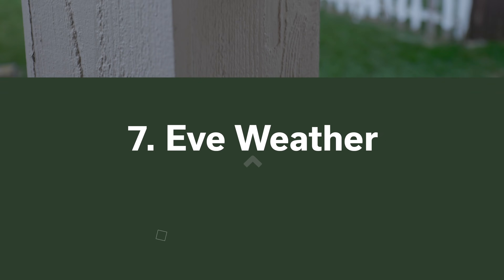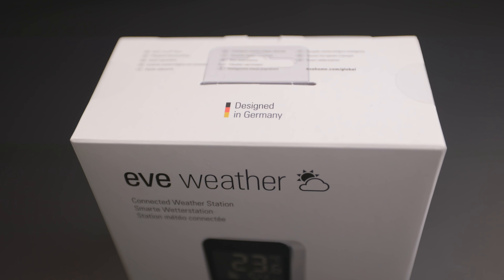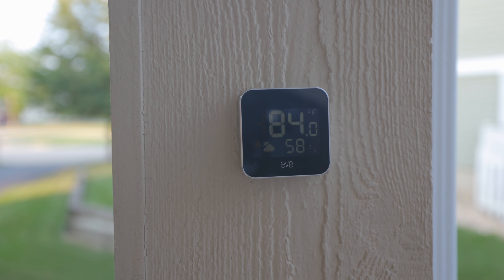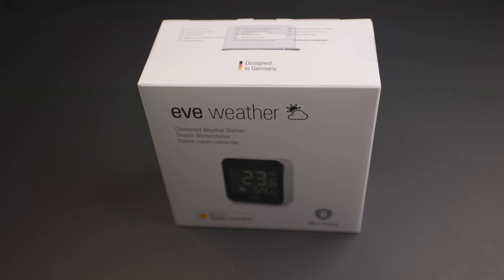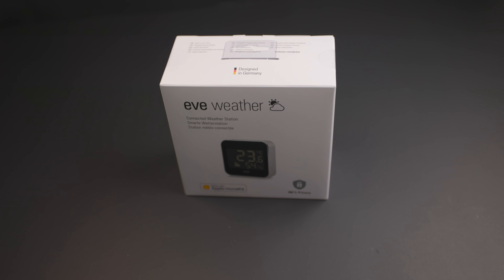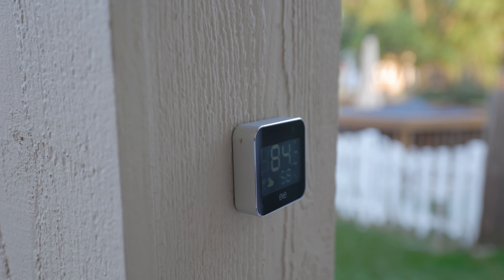Number seven on my list is the Eve Weather. I previously did a review of this product when it came out, and since then it's continued to perform well for me. It's a great example of an accessory that benefits from Thread's extended range, making it better to connect outside. I love the simplicity of just being able to look outside and see the temperature reading, but it's really the potential of automating fans, shades, and my HVAC system that I'm just starting to get into. Having your smart home automations know the weather outside can be very powerful.